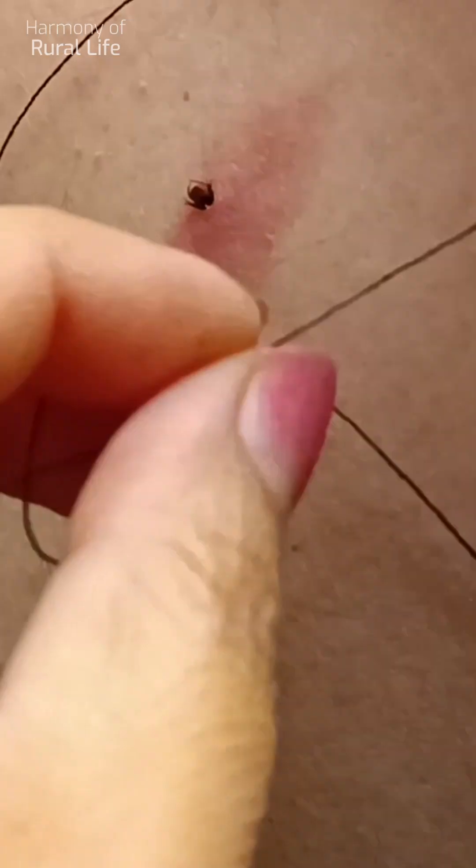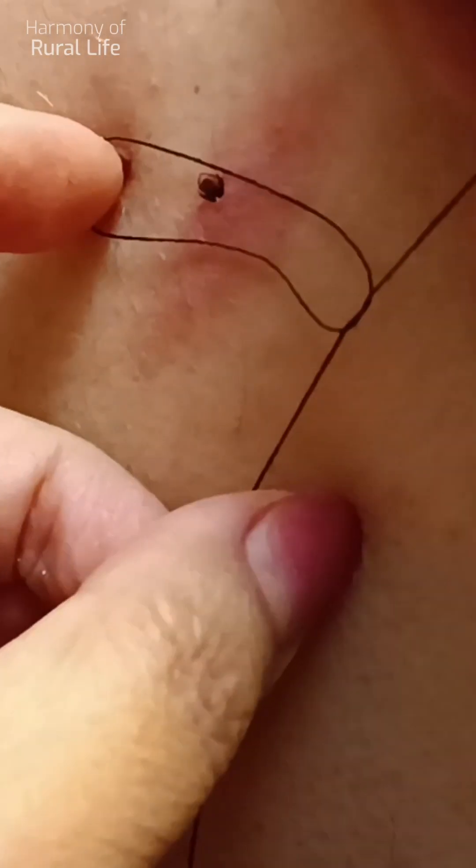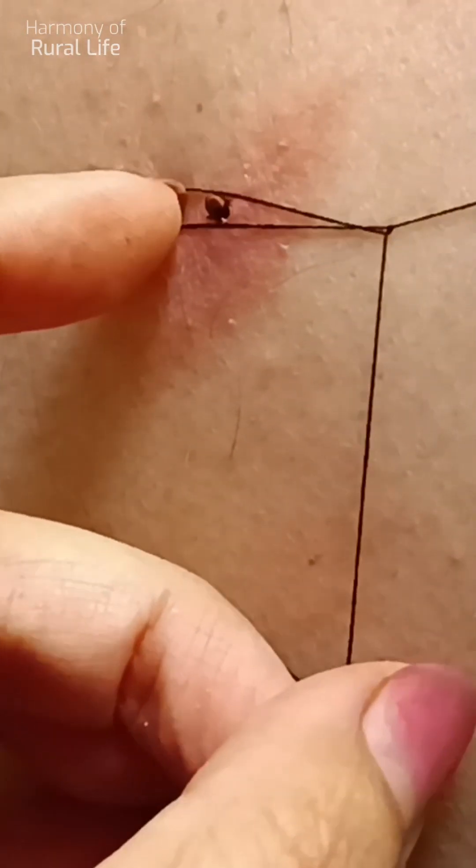If you can't see a doctor, you'll have to do it yourself. How to remove a tick yourself? Using a special device for removing ticks — a tick plucker — sold in pharmacies or veterinary stores. Slide the device under the tick as close to the skin as possible.